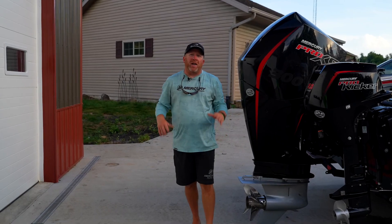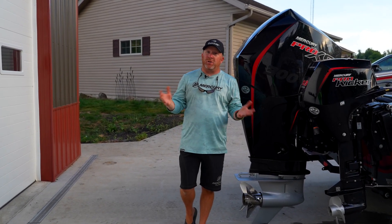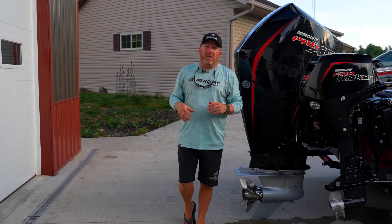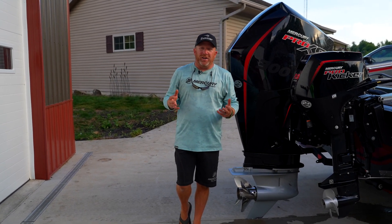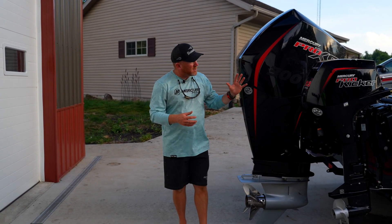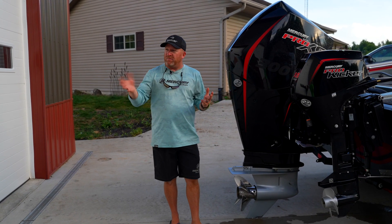Hey everyone, Troy Peterson, Mr. Bluegill, and today I've got a friend, Larry Redman. He is a certified Mercury guy. He works in customer service, very good at pretty much answering all my questions. He's helped a lot of us anglers out more times than not. And we're going to go over some of the maintenance tips and some of the features here that we have on the Mercury Pro XS, the 300 horse here, but it'll apply to all your motors.